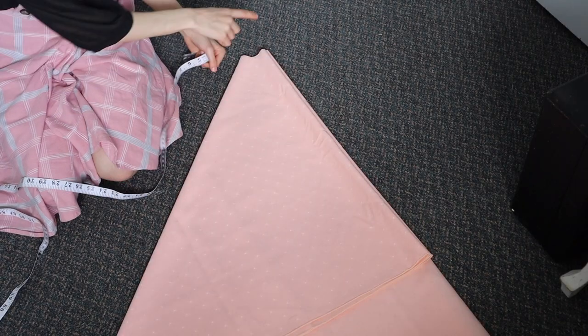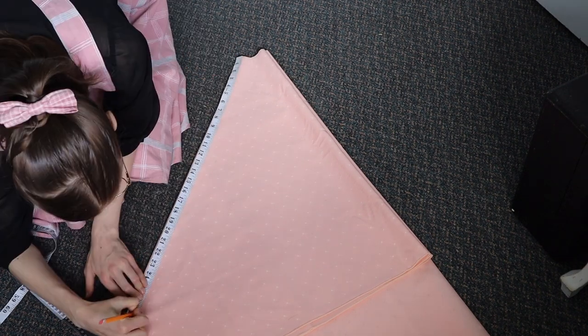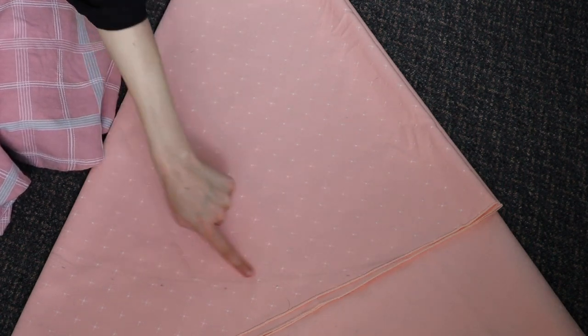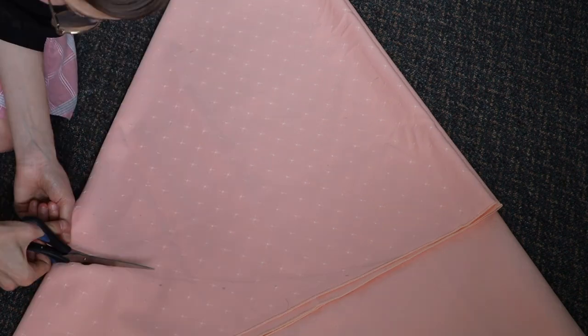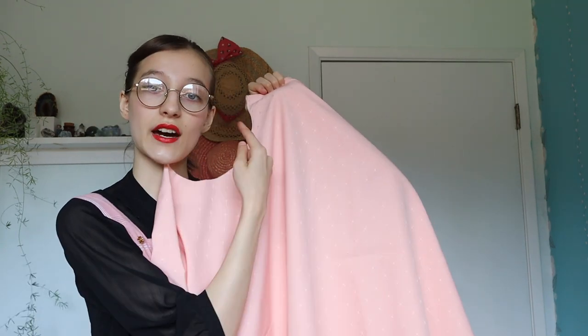Earlier you decided on the length of your skirt. This line we just cut is where your waist is going to be — measure down from that edge the length of your skirt. It's rather faint so you can't see it particularly well, but now I have a curved line down here as well. I'm going to cut along this. Now you should have a big circle with a smaller circle cut out of the middle. The last thing you're going to want to do with this piece is cut it completely open — this is so that we can make the closure later.